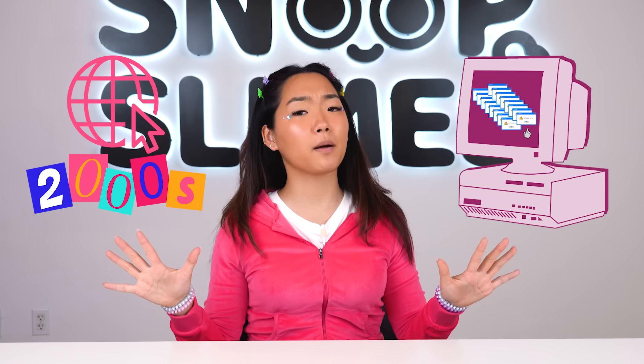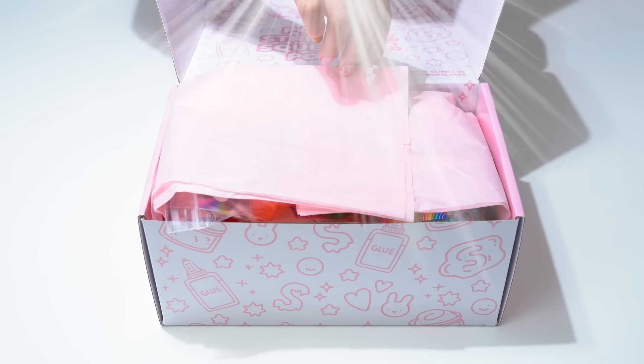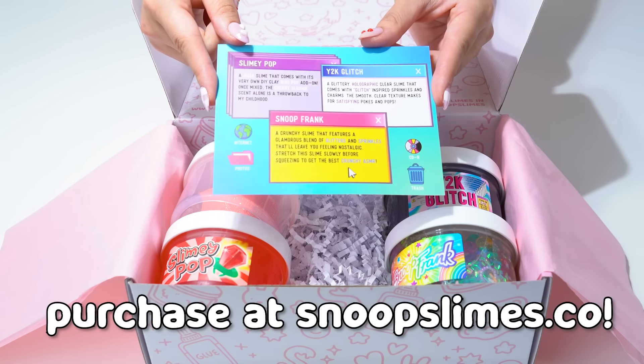Next up are some of my favorite decades ever — the 90s and the 2000s. Do you guys like my Juicy Couture tracksuit? During this time, slime became even more popular being incorporated into various TV shows and game shows. In the 2000s, with the arrival of the internet, slime became super popular on YouTube and now TikTok. Because I love these eras so much, I actually decided to make an entire slime subscription box dedicated to this era. If you love the Y2K era as much as me, you can purchase this Y2K Time Machine Slime Box right now on our website.